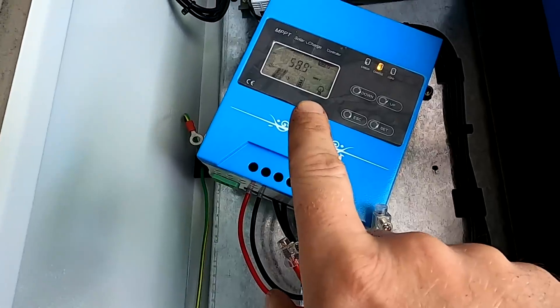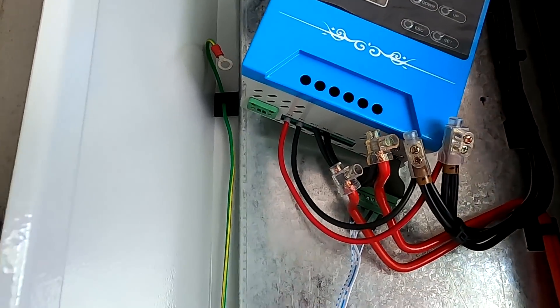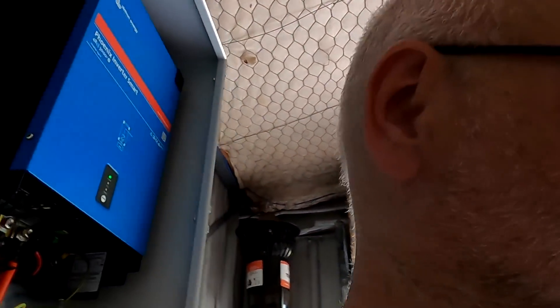This is a 30 amp charge controller and we are pushing 18.6 amps through it at the moment. Australia Post has already texted this morning that the Victron charge controller should be delivered today - it's Friday - so hopefully it comes and we can replace the JNGE with the tested and working Victron 150/35 charge controller.